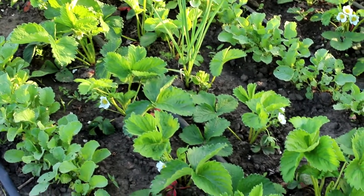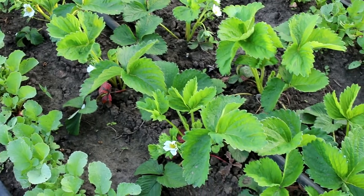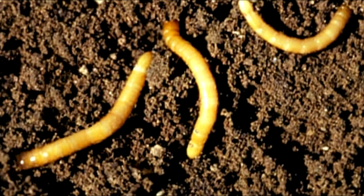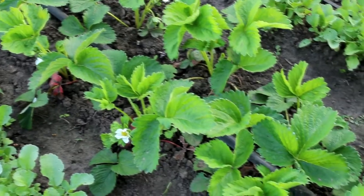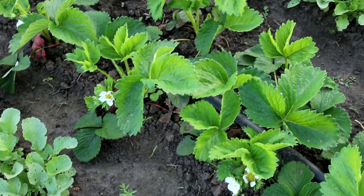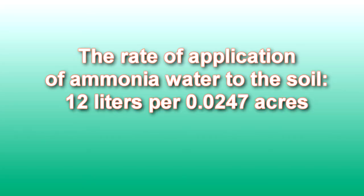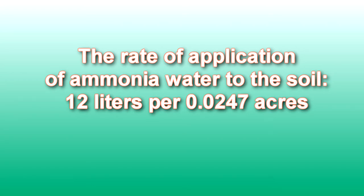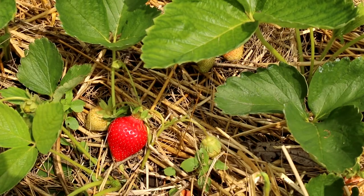How to treat the soil from pests before planting strawberries in the fall. Here are insect pests that love strawberries: the spider mite, a larva of a wire beetle, and a larva of a may beetle. The best remedy for these pests is ammonia water. Treat the soil with ammonia water before planting and the pests will disappear. The rate of application is 12 liters per 0.0247 acres.